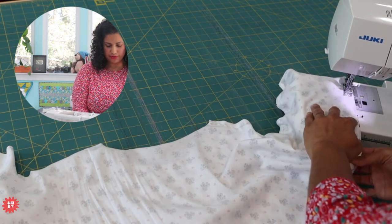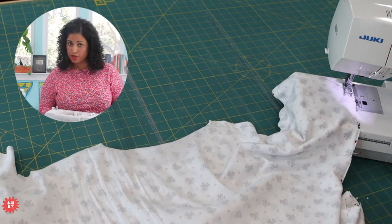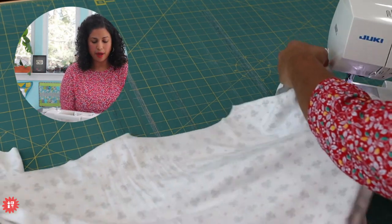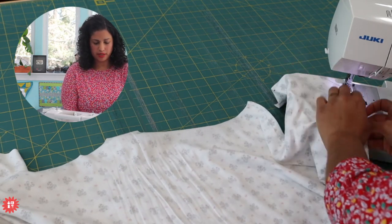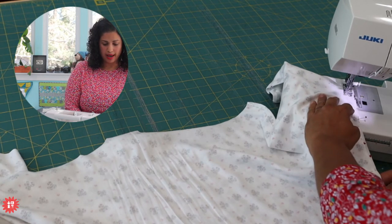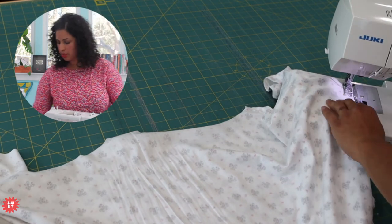On this little $300-something dollar Juki machine, I do have a ballpoint jersey needle. This fabric is a little bit lighter weight, so I'm using a 70/10 ballpoint jersey needle. You could use an 80/12 though, but I just feel like it has such a nice light hand. At 96% Supima cotton and 4% Lycra, it just has an amazing feel. Definitely a premium fabric.